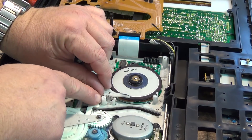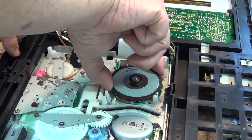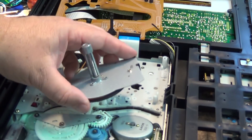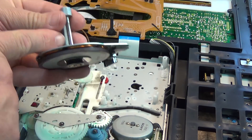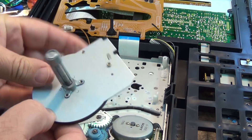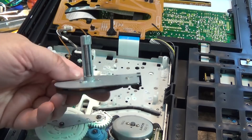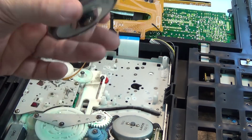Be careful not to lose the spring. Lift the lever out of the way and now we can just lift the capstan motor assembly out. We need to change the bracket here — it is held in place with three more screws which go through from the other side. We have to separate the stator from the bracket.